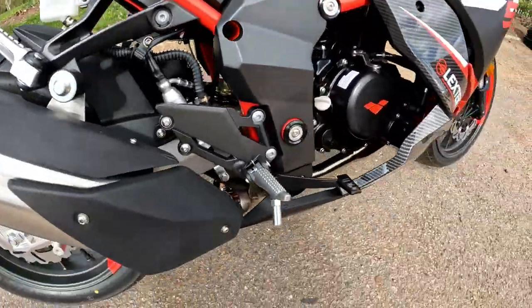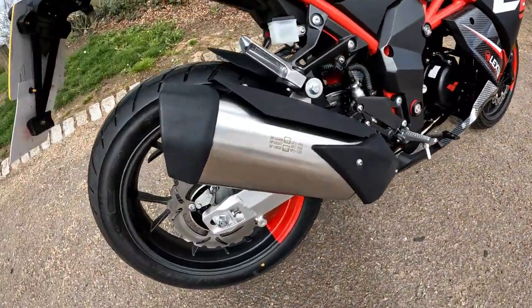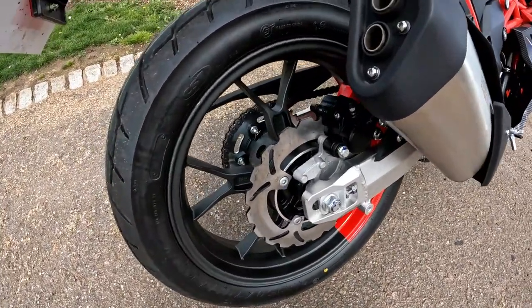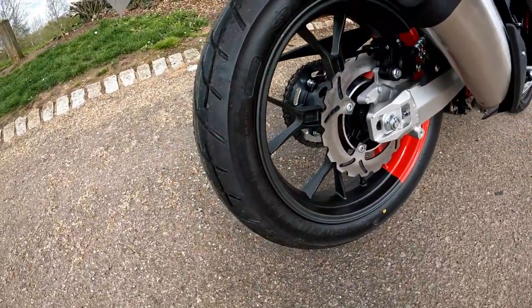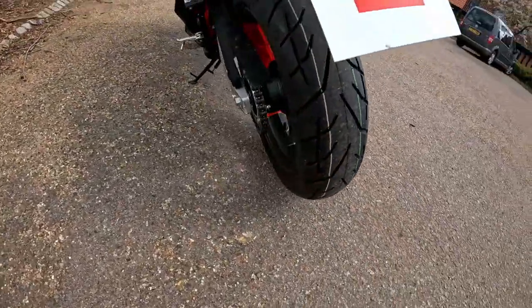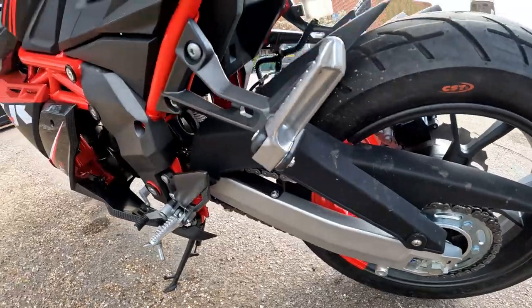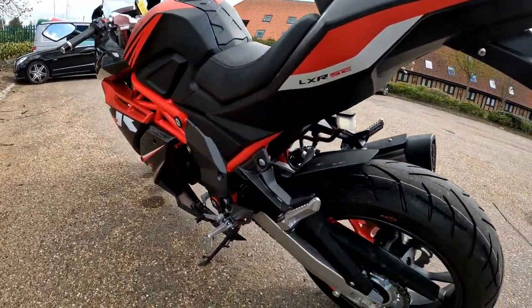There's brake fluid there as well. Stainless pipe all the way through and that's the GP1 exhaust on that. Disc brakes front and back — twin discs on the front, single rear disc on the back. Big fat chunky tires: you've got the 150/70 17s on this bike, decent bit of rubber, and a decent sized sprocket to the rear as well.